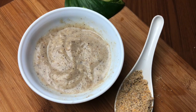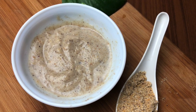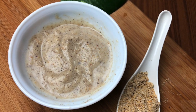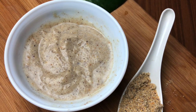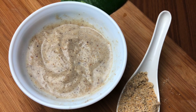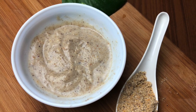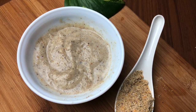The multi-grain cereal is ready for your baby. You can give this as a lunch, dinner, or breakfast — it is very nutritious and helps in weight gain as well. I do hope you liked this video. If you did, don't forget to hit the like button and to subscribe to the channel. Thank you so much for watching, bye!